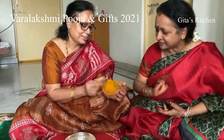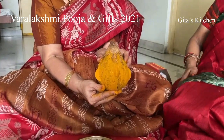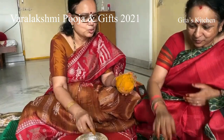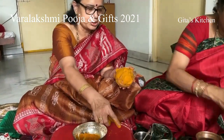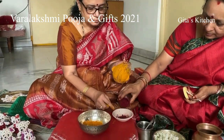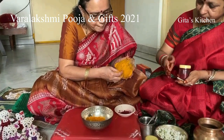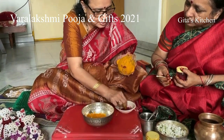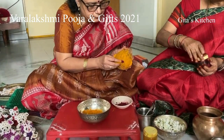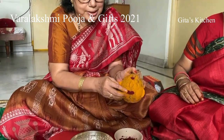The nose and the ears are made now. Next, for the mouth, we use kumkum. You can just put the kumkum like a mouth. We use all naturals only.